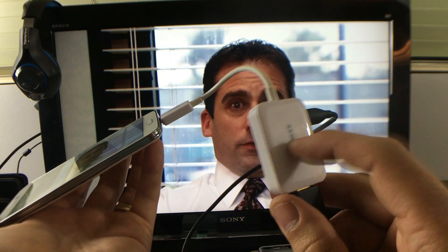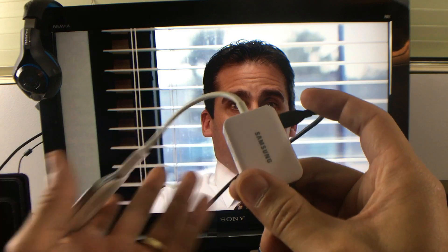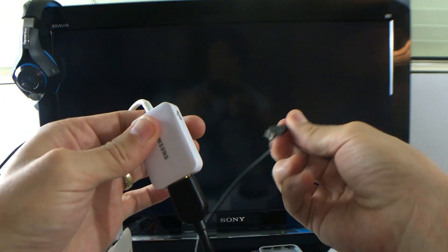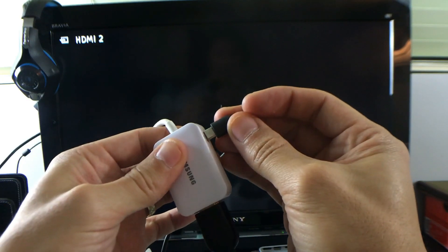I'll put a link below where you can find more information on this. Basically, this is the MHL adapter — you have to give it power. If I pull the power out, it's going to turn off right away, and that's the regular 2.0 USB. Pretty much you can hook up any Android to this; it's all universal.